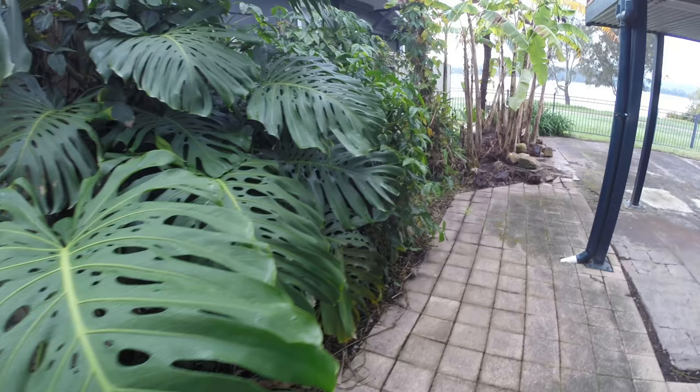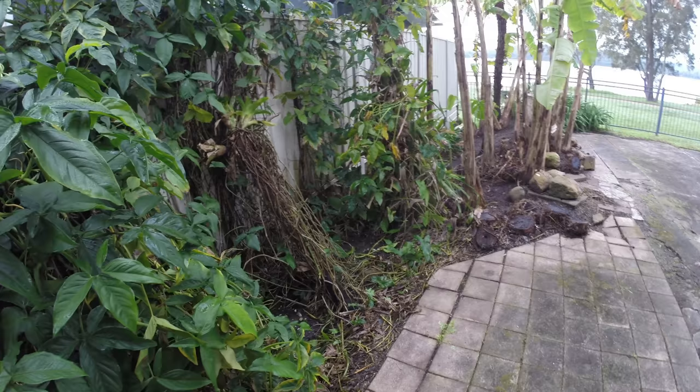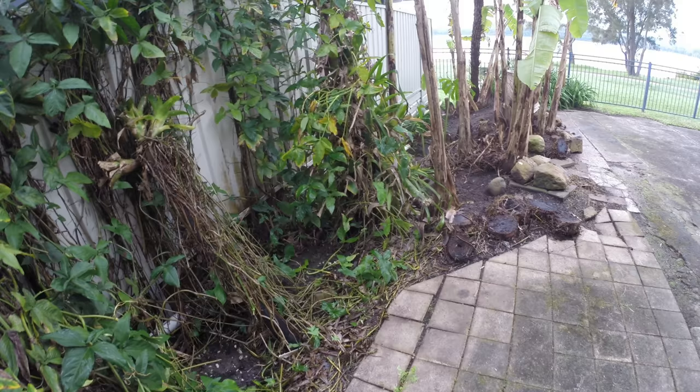Now this bit here — this vine is a pest. It's called arrowhead vine, introduced from South America. I'm not sure whether or not I'm going to leave it or remove it. I think it will give cover to the birds should they need it.